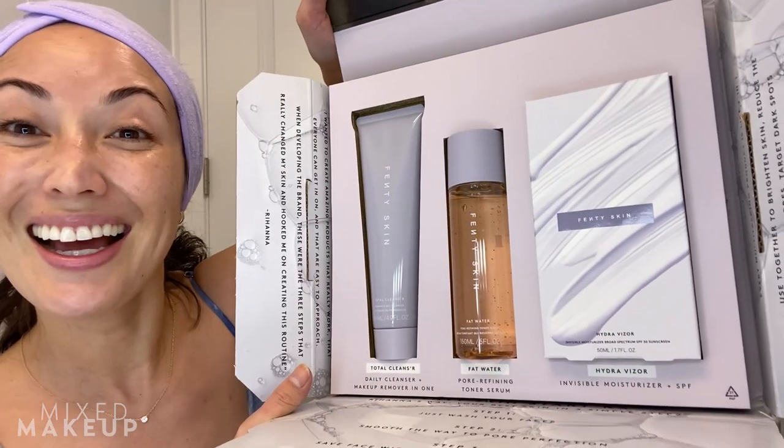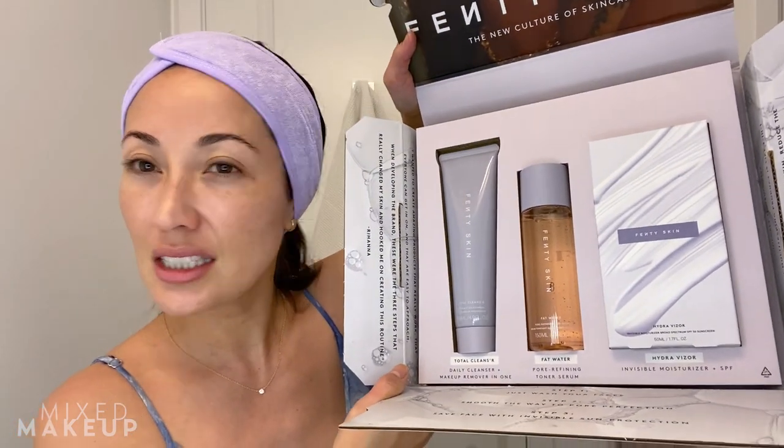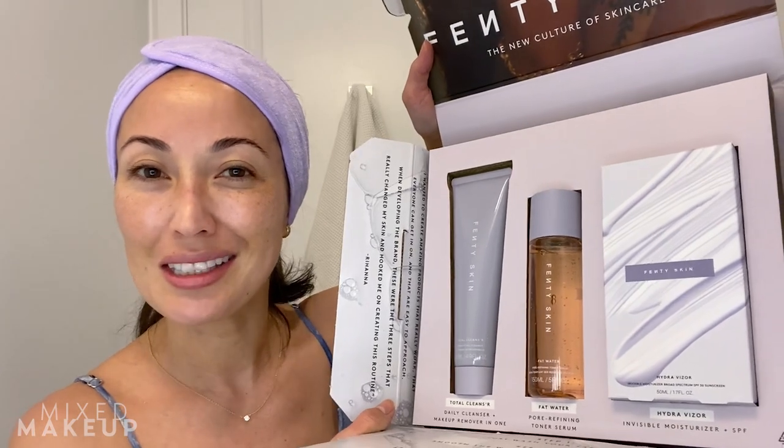Good morning, everybody. I'm excited about this video, and I know you are excited about it because this is the Fenty Skin Starter Set. We're going to put it on my face, talk about all the ingredients, enjoy ourselves, and talk some Fenty Skin and some Rihanna.